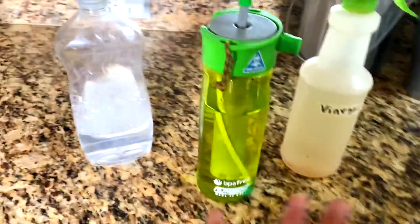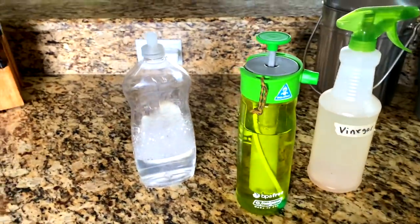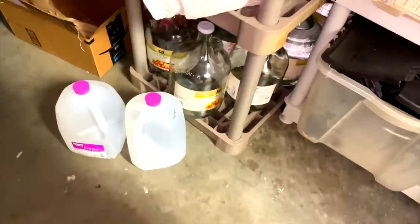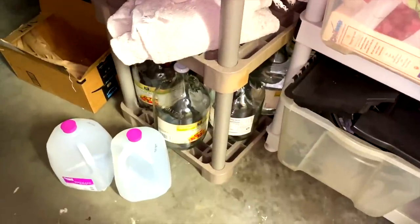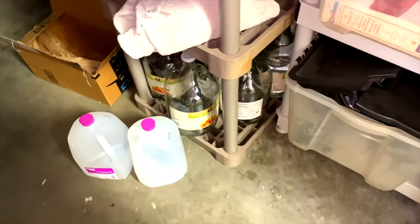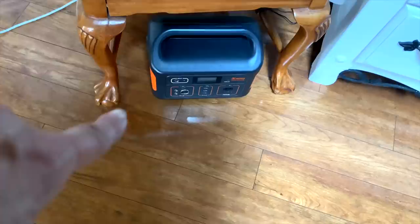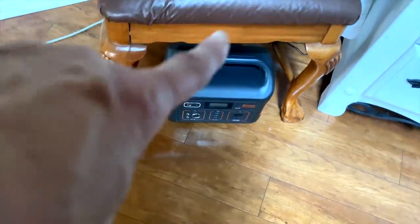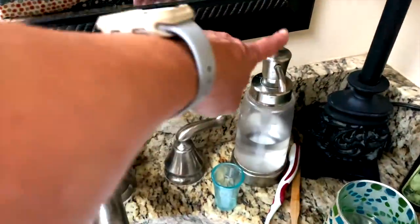I'm starting to collect all the things I'm going to be bringing into the Airstream to live with me for the next three days. I'm also going to be bringing some water jugs - I have some here that I've been storing, lots of water. I'll be bringing some of these with me into the Airstream because I'm going to need water for cooking and cleaning. I'm bringing my Jackery with me as well - I just charged it up and that's going to be my main source of power.